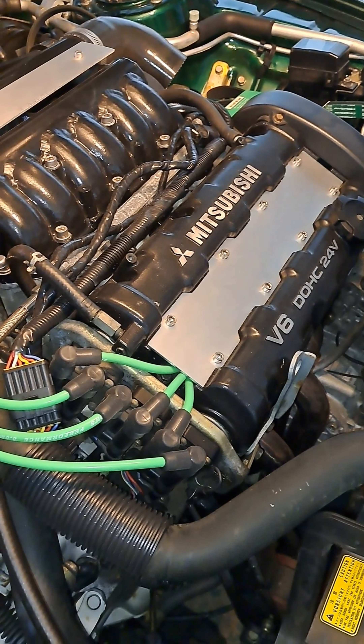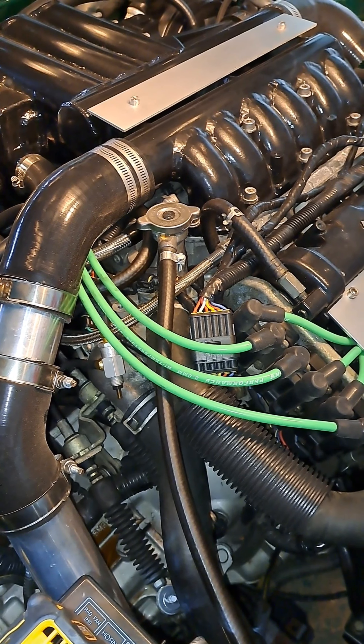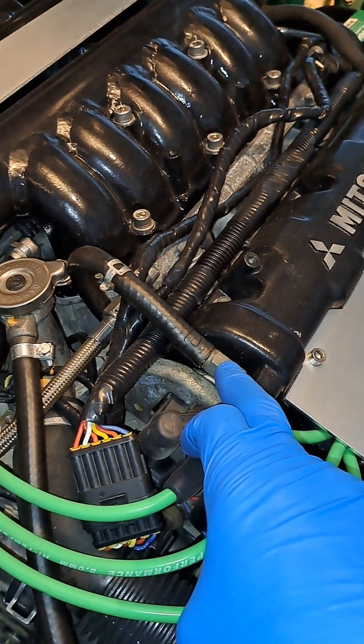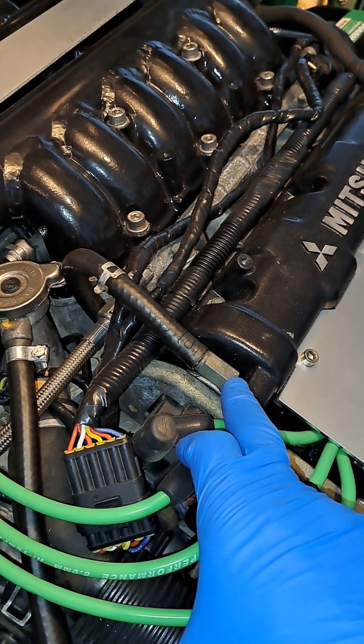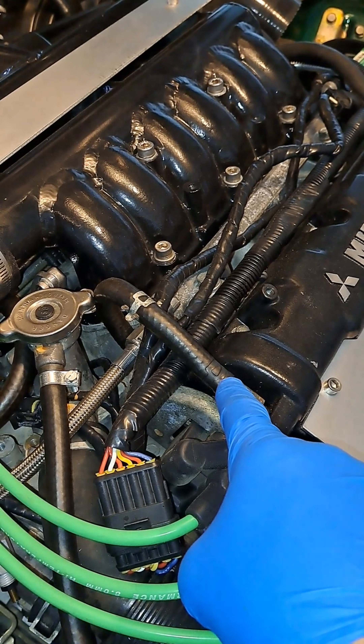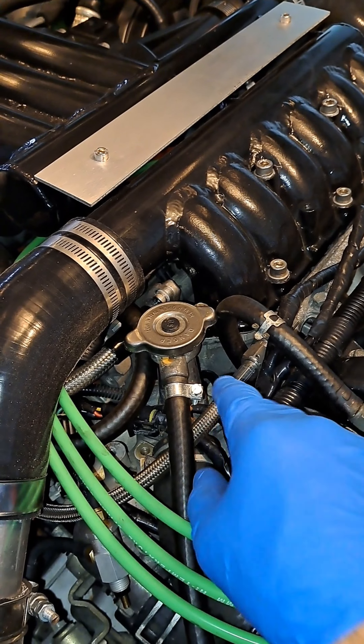During a vacuum situation, when the car is sitting under idle at its highest point of vacuum, the PCV valve here has a spring inside with a little ball, and it allows air to be pulled out of the engine back into the lower intake under vacuum.